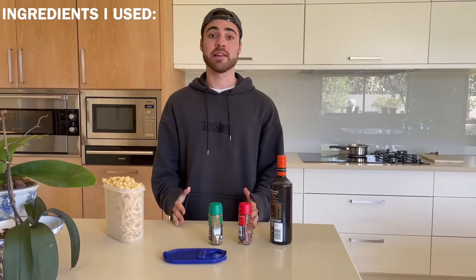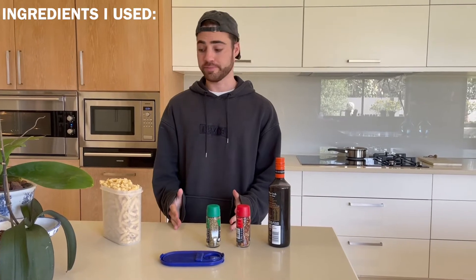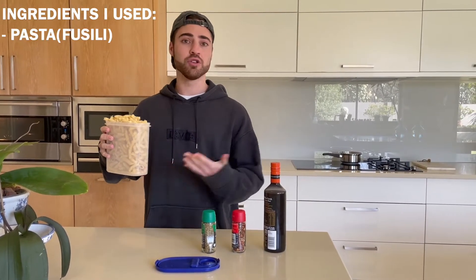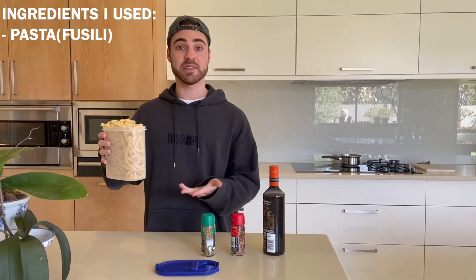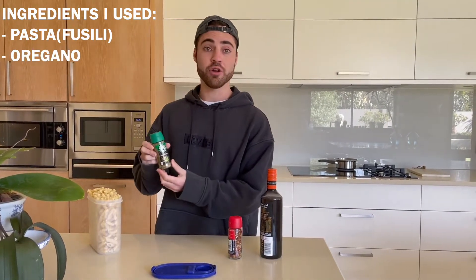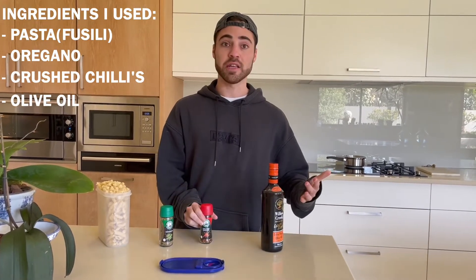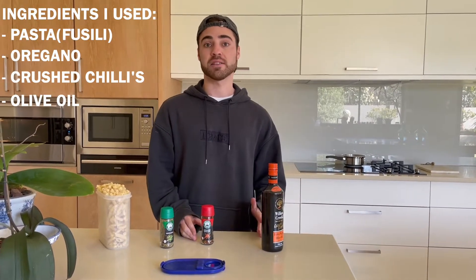Okay, that's about it — let's get into the kitchen and try this out. I'm going to tell you the ingredients that you need. I've got pasta — I am using fusilli, you can use whatever you want. Then I've got oregano, crushed chilies, and olive oil. That is everything you need, let's do the first step: let's boil the pasta.